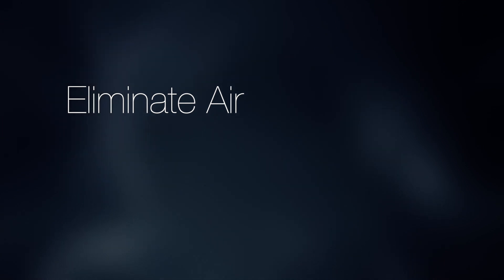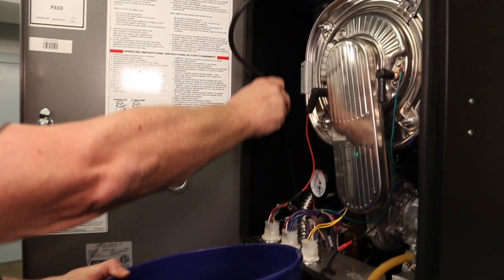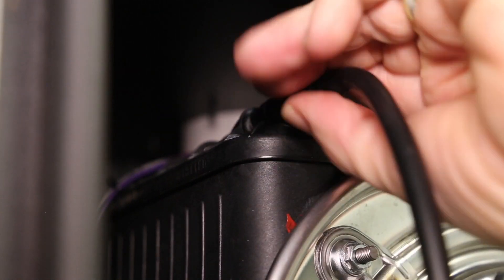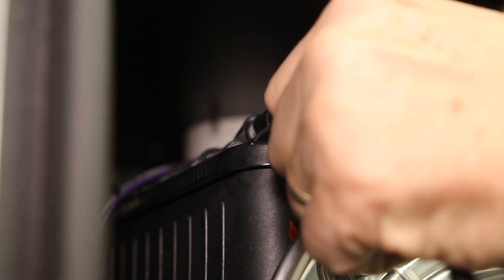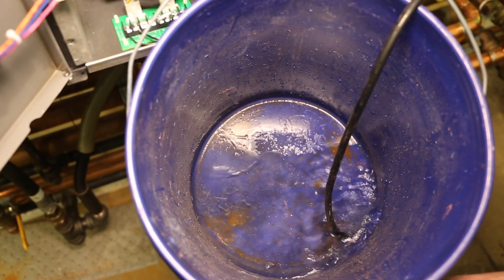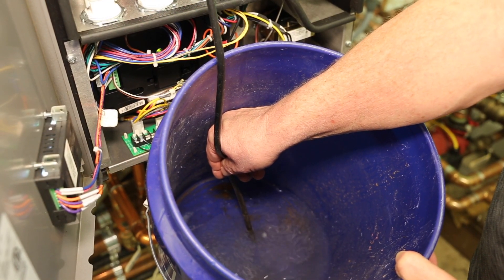To eliminate air from the heat exchanger for K2 heating-only boilers, position the ¼-inch ID tubing into a 5-gallon bucket. Open the bleed port by turning the port handles counterclockwise. Let water drain into the bucket until there are no air bubbles coming out of the tube and a steady stream of water is observed. Close the bleed port by turning the port clockwise.